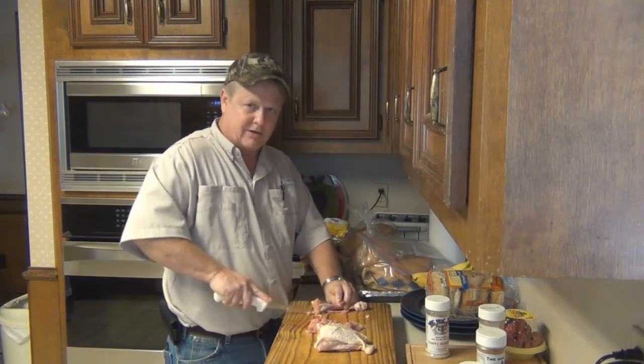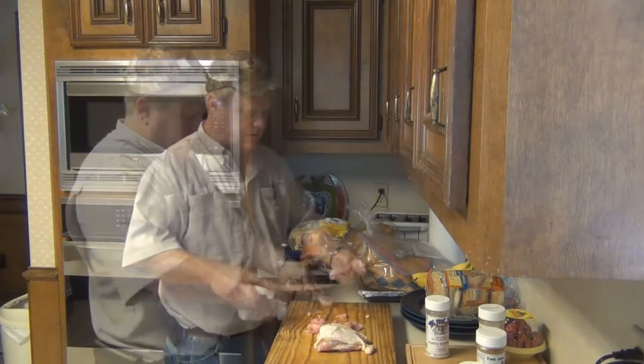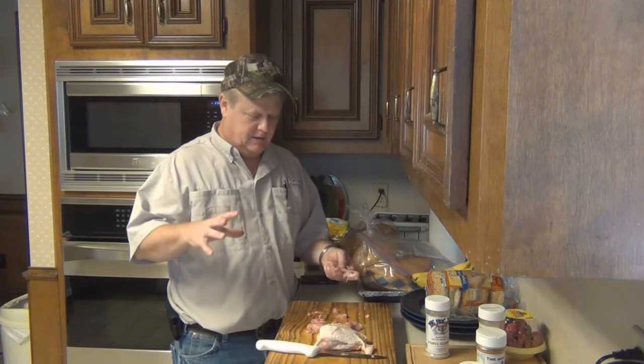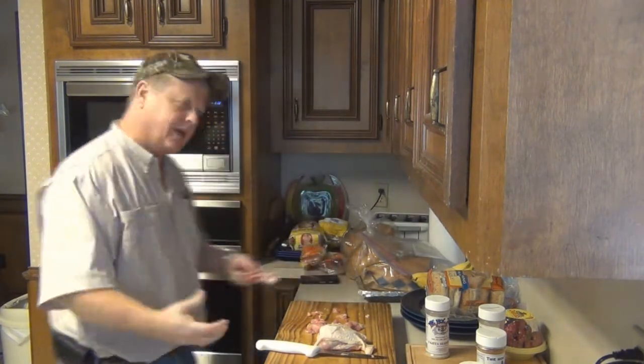Just throw it in some grease and fry it and you will have more friends. I want the skin in this because when I go to cook it on my skillet, that fat, that skin — it's chewy. It gives it a different texture. It tastes good.